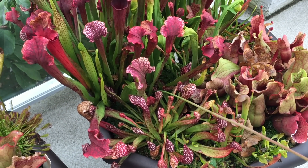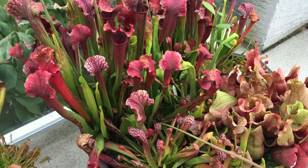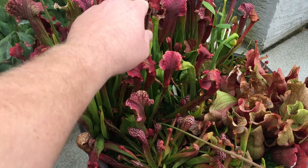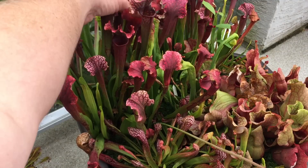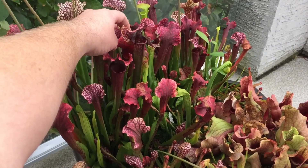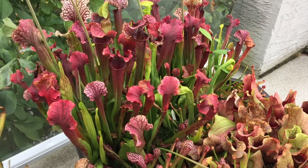Look at the beauty of this one — this is more of a red planter. The Judith Hindles look great this time of year as well. They're still producing new ones — you can see just off camera new traps are being formed, and they're going to keep going like this for another month or so here in my area.